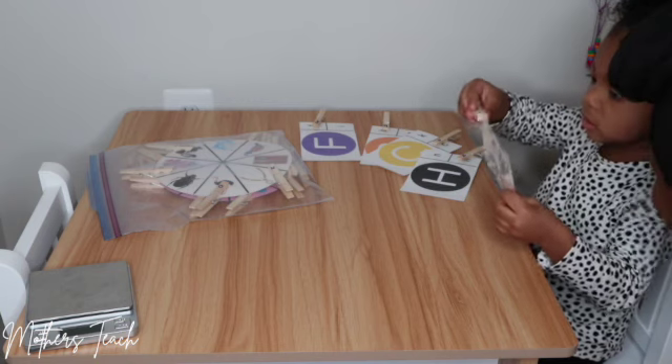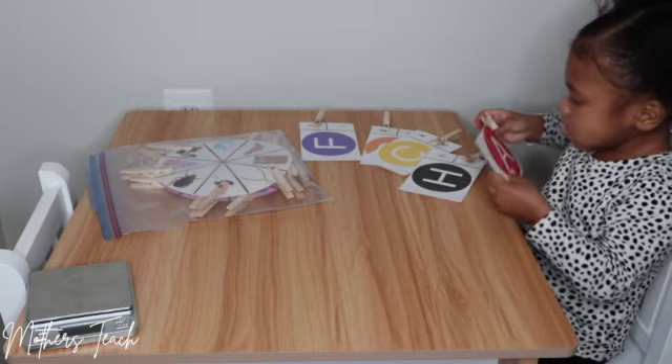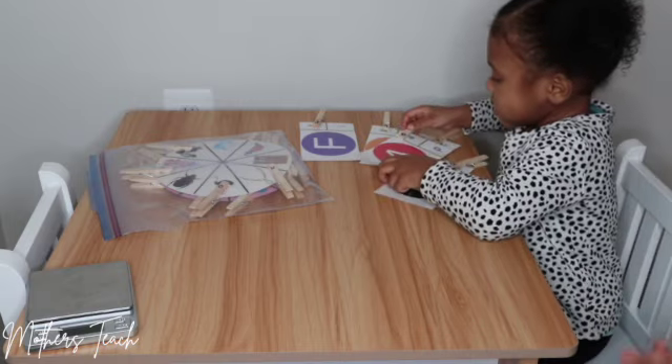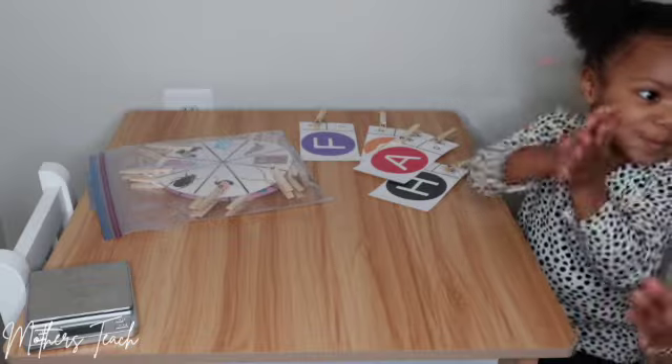Very good — excellent job! Give yourself a hand clap. Excellent!